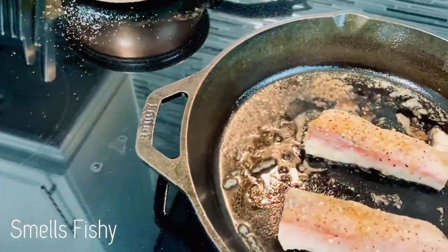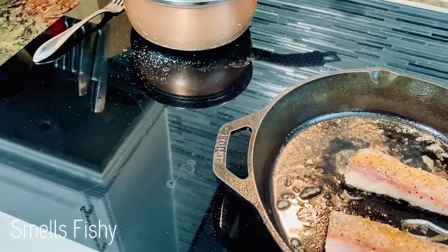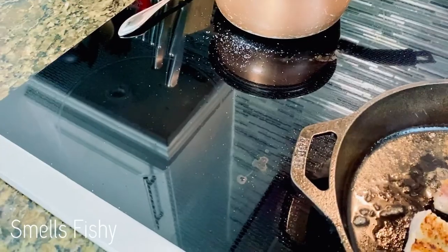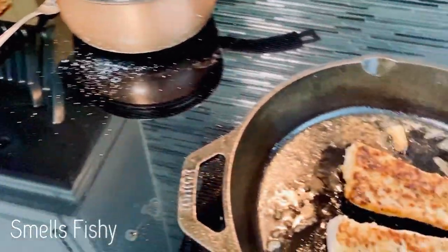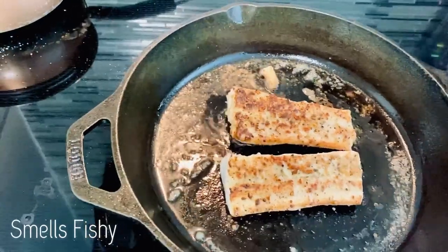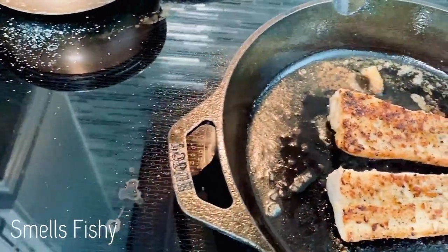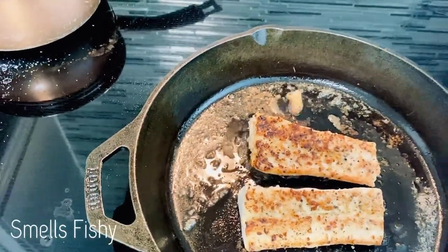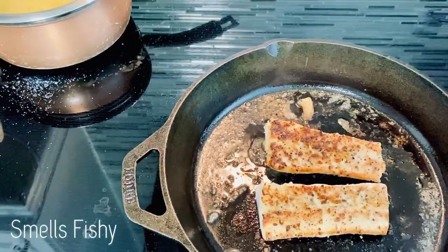Alright, they're about done on one side, so I'm going to go ahead and flip them to the other side. Looking pretty good. We'll let that sit for about three minutes and see what we got.